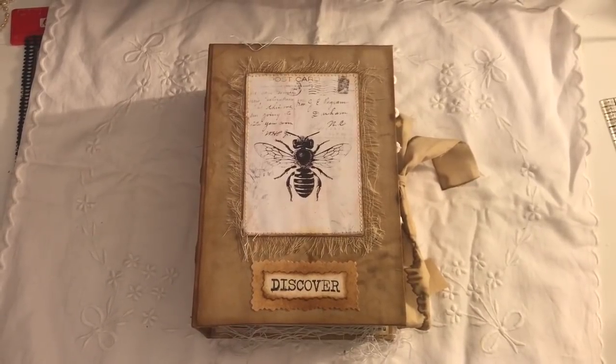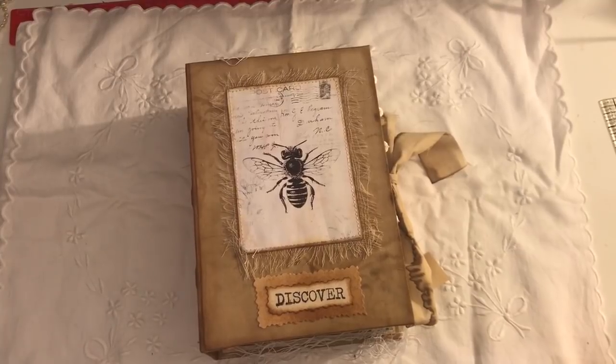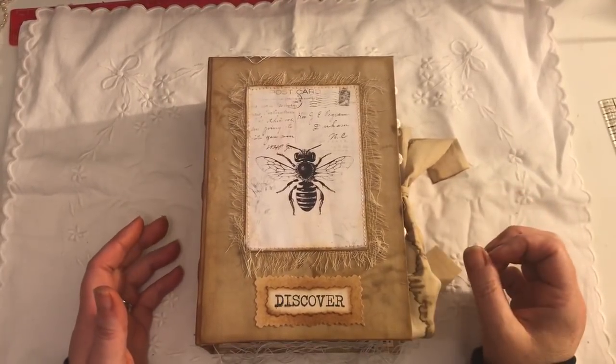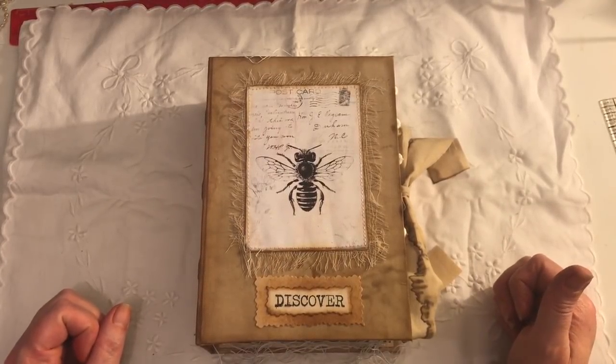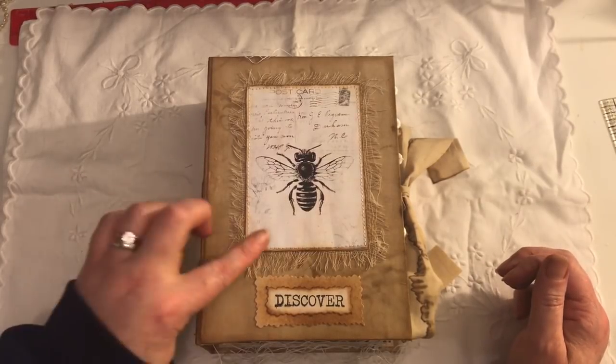Hi everyone! I've just come to share with you another journal that I've completed — please excuse my voice, it is really fading away. This journal has been inspired by a few people: Nick the Booksmith and Zoe Tulfield, and I will link them both below.